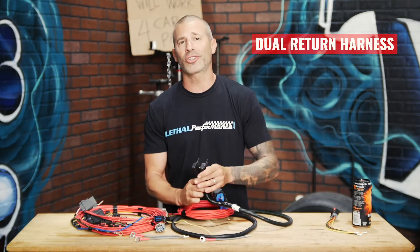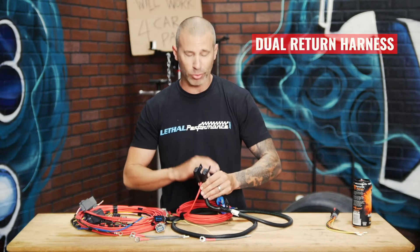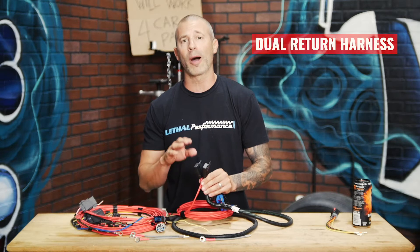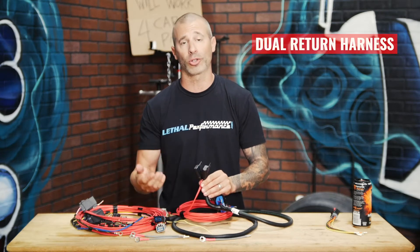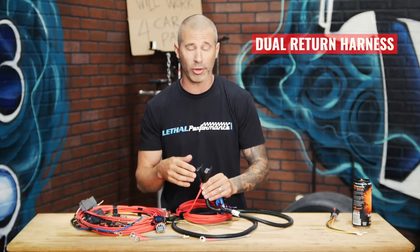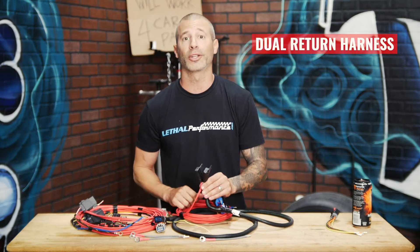After the relays, we have two fuse holders. These actually come with 20-amp fuses, and the purpose of this is to protect the relays if there's a short in between the pumps and the relays. You can also upgrade these depending on if you're using a larger pump that requires a higher amperage fuse — you can upgrade to a 25-amp or 30-amp. It's just a standard blade fuse; they replace right in here and you're good to go.